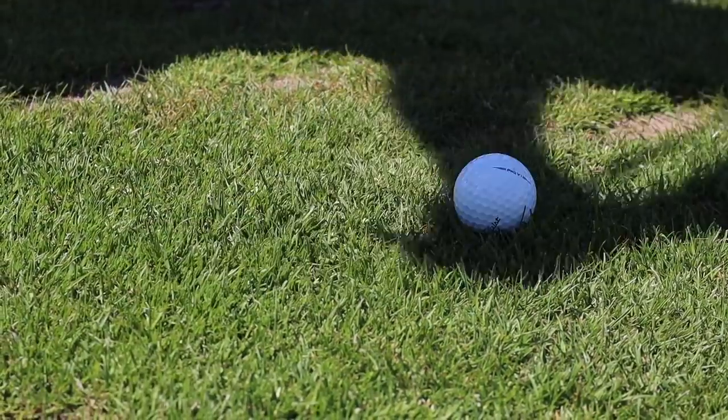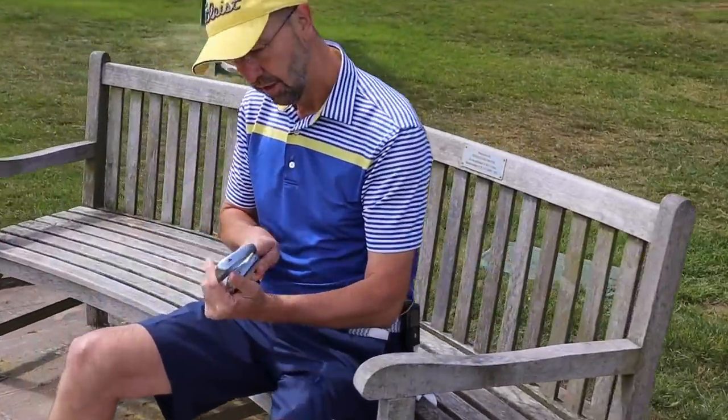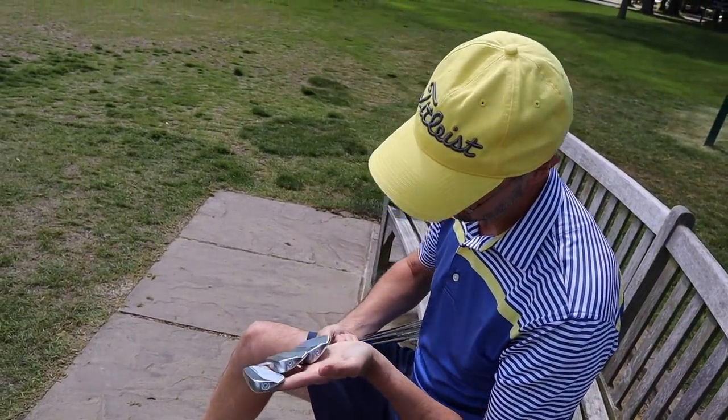Can a mid-handicapped golfer use the brand new for 2019 Ping Blueprint irons? Let's find out. Mark, what are you doing? These are incredible, let's do it now.